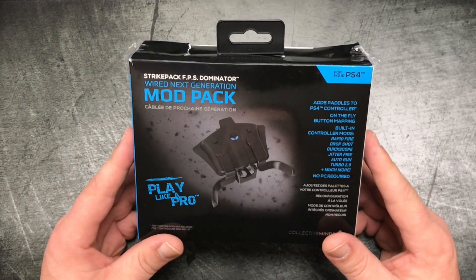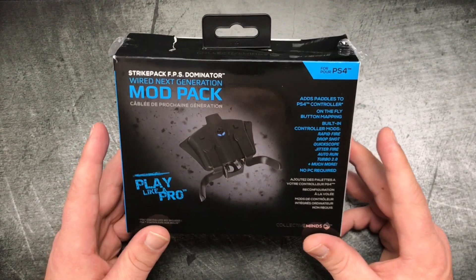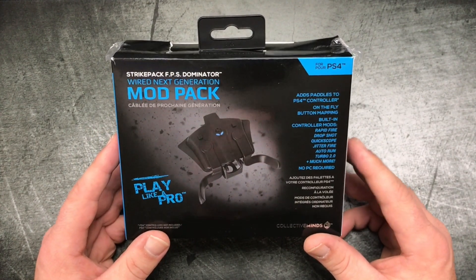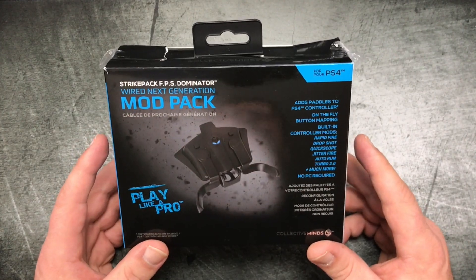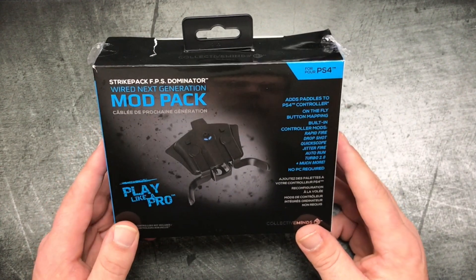What's going on guys, Briar Rabbit here. Today we're going to be taking a look at the Collective Minds Strike Pack FPS Dominator Mod Pack for PS4. This thing is available right now for $39.99 — available all over the place. I got mine at GameStop, you can get them on Amazon as well. It's also available for the Xbox One, and I believe it's about $5 cheaper for the Xbox One.